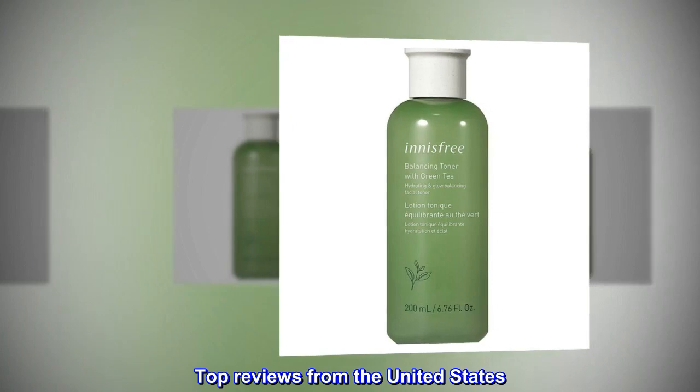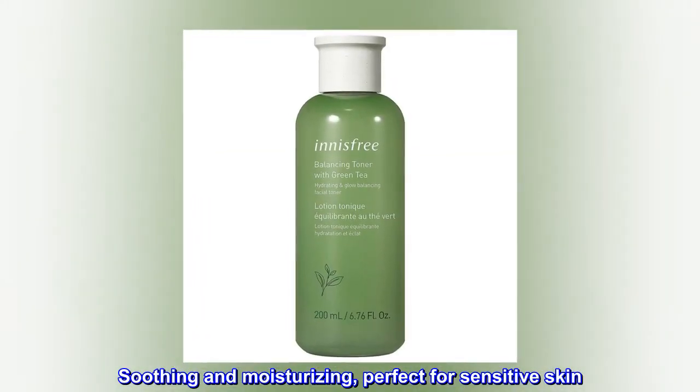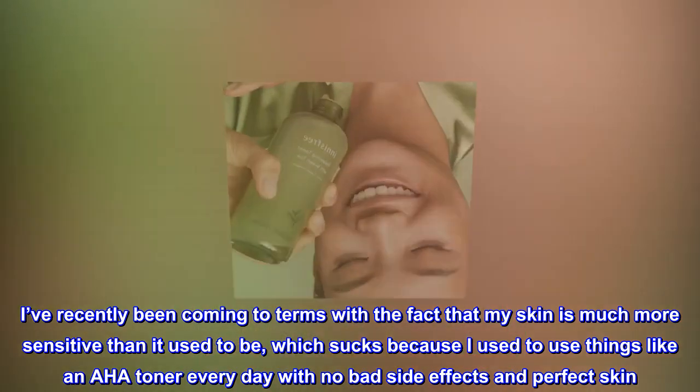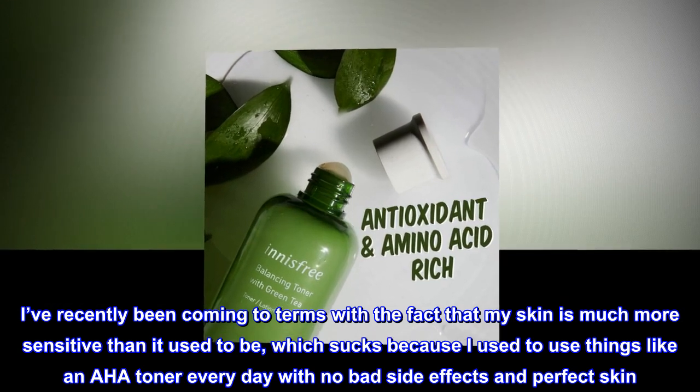Top reviews from the United States. Soothing and moisturizing, perfect for sensitive skin. I've recently been coming to terms with the fact that my skin is much more sensitive than it used to be, which sucks because I used to use things like an AHA toner every day with no bad side effects and perfect skin.